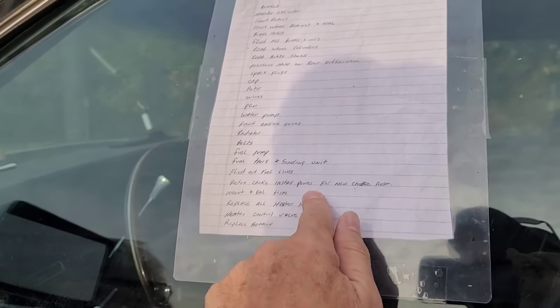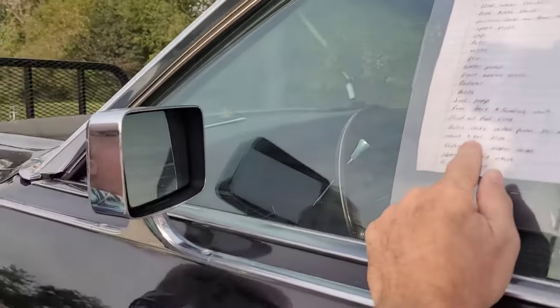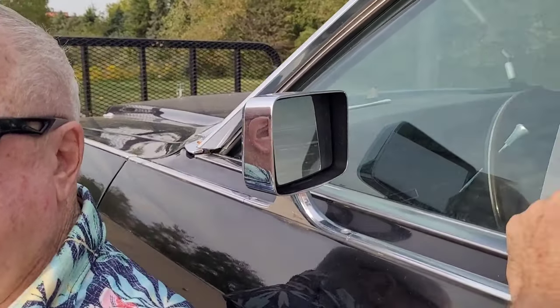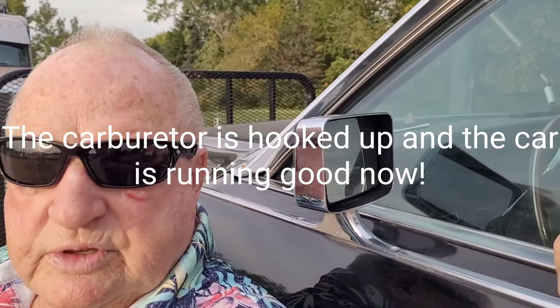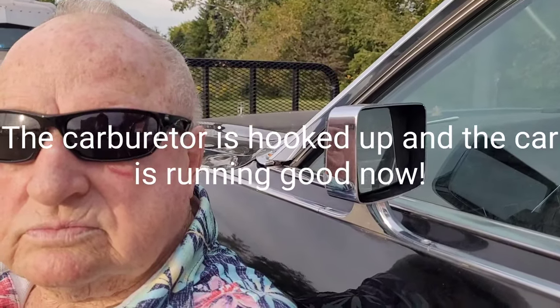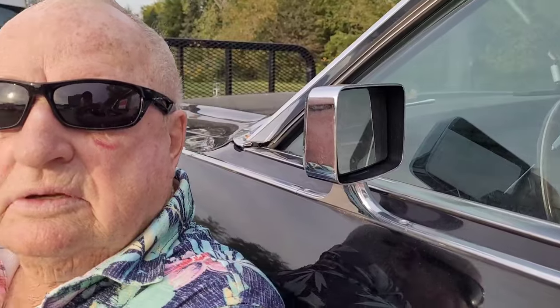There's a retro choke install — a power new choke assembly. The carburetor is original but has been rebuilt. The reason it's not running is because the fuel lines aren't hooked up to the carburetor yet — they just got the rebuilt carburetor back the day before yesterday and haven't started it yet.